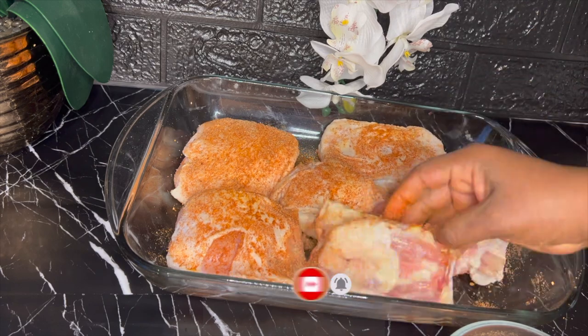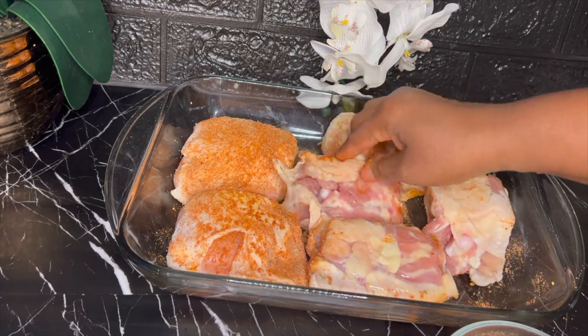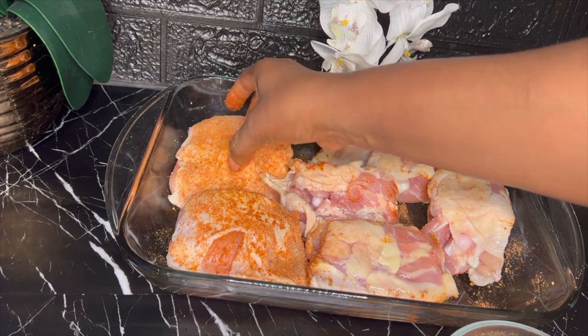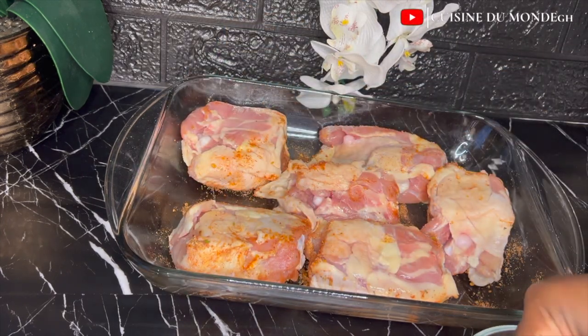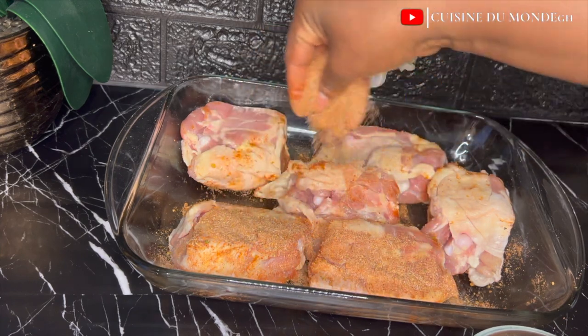Just after massaging the seasonings onto one part, I'm going to turn it over and do the same thing to the other side of the chicken so we can have an even taste when our chicken is ready.